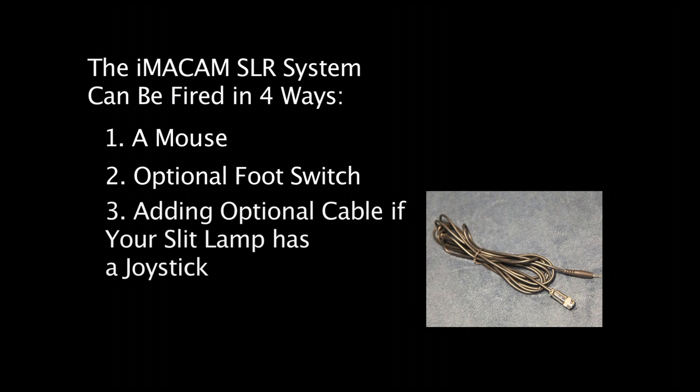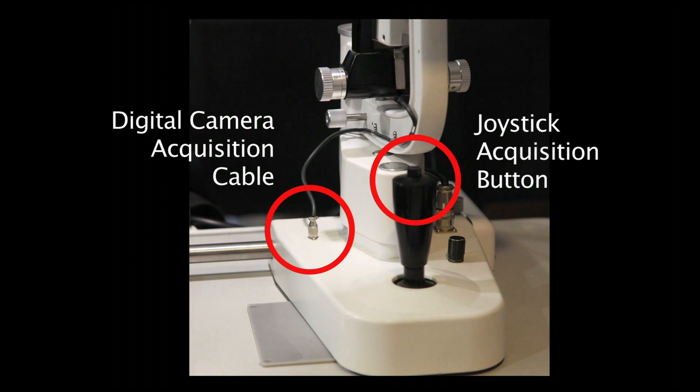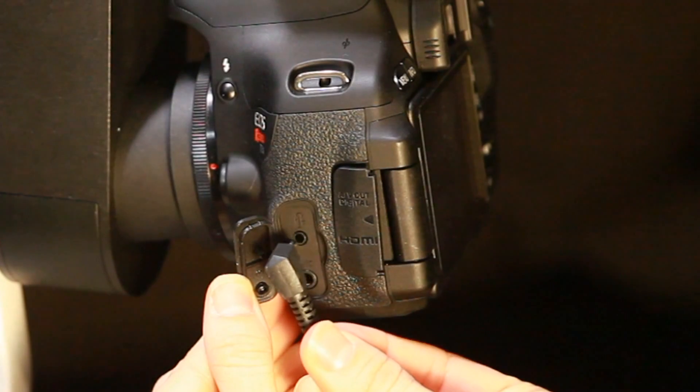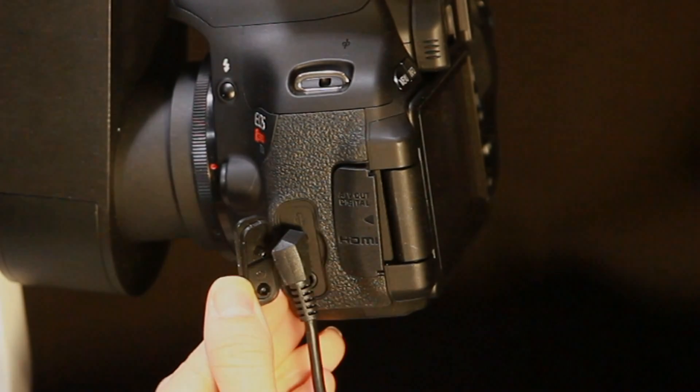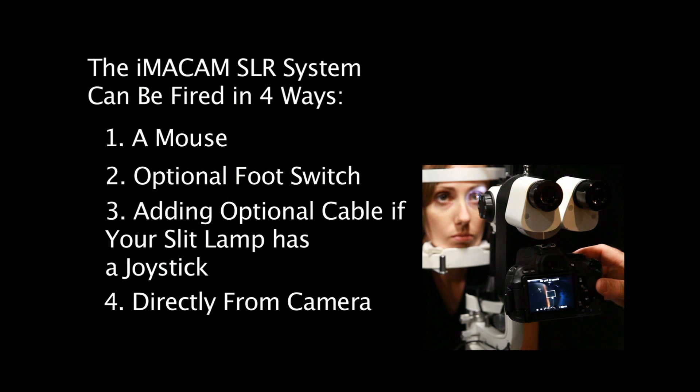Third, by adding an optional cable if your slit lamp offers a joystick connection. And here's how that connection is made with the digital camera. And fourth, by firing the digital camera directly.